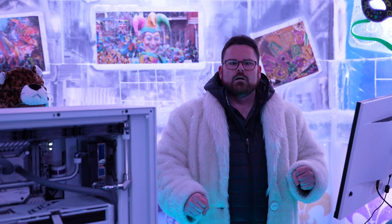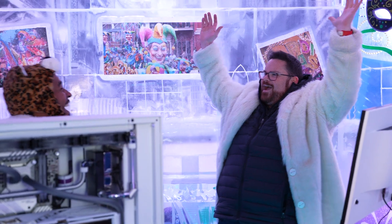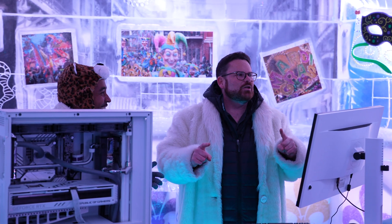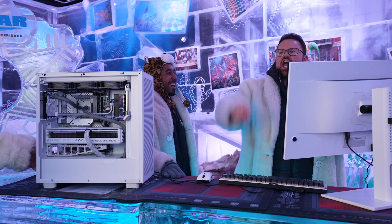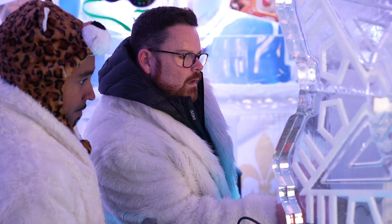Now we lost all the power. We blew the circuit! Oh my God, we blew the circuit! Oh, the power! The ice bar took down our build, but we took down the ice bar! The ice bar is giving us the thumbs up — we're okay.